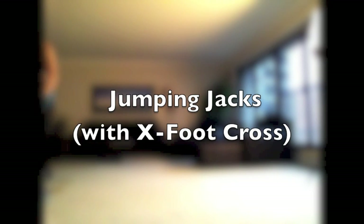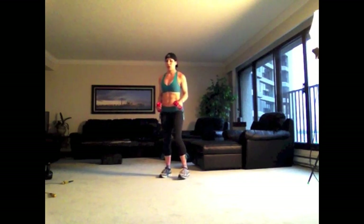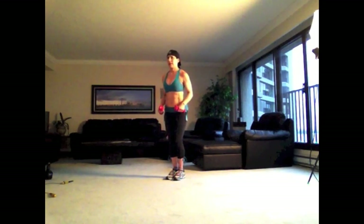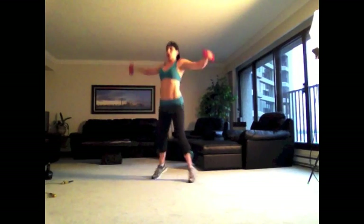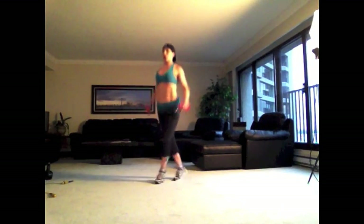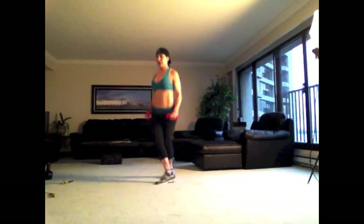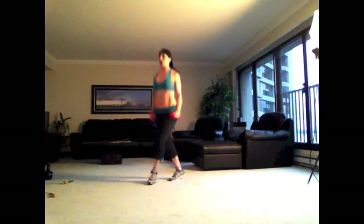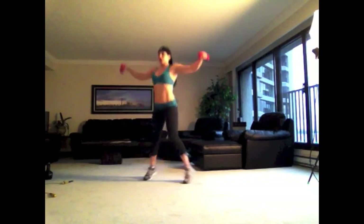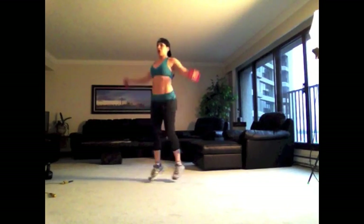Rest. Put the rope down and go get some dumbbells. We're going to do some jumping jacks with an X foot cross. We're doing a jumping jack with a variation — you can see we are alternating the criss-cross pattern with the feet. Notice that I'm raising my arms only to be parallel with the floor, not higher. You don't have to use dumbbells for this exercise. You can use nothing at all, or you could even use a jump rope and still use this criss-cross pattern with the feet.